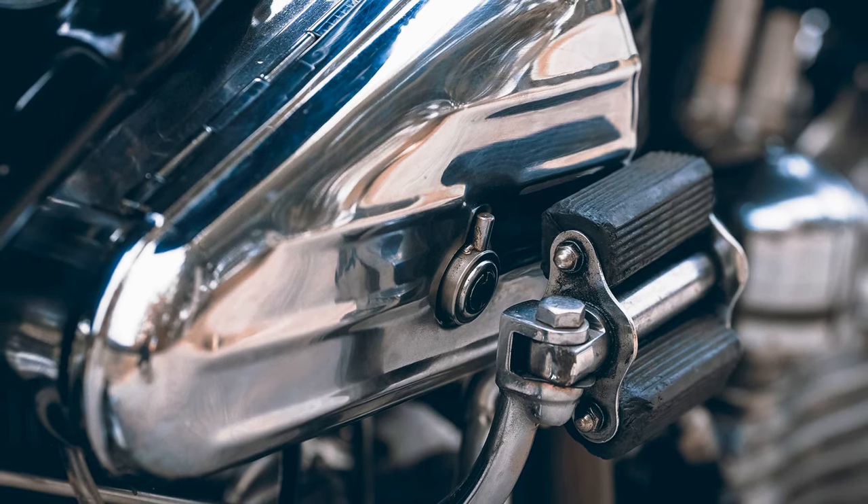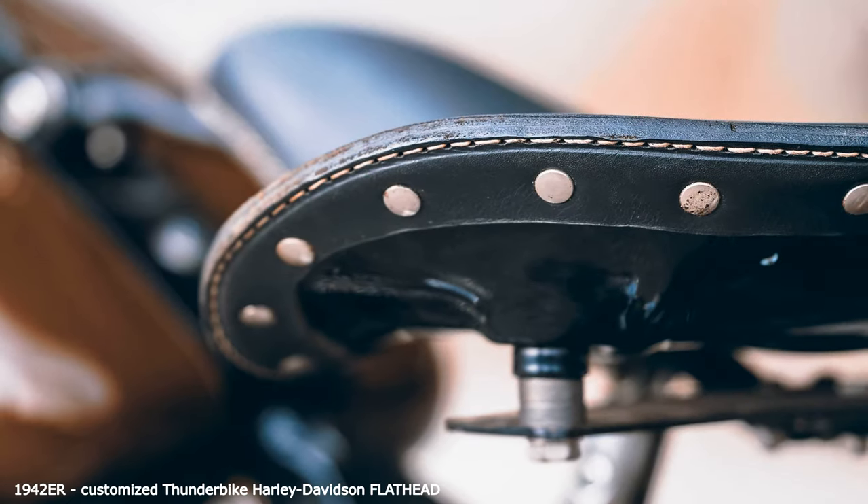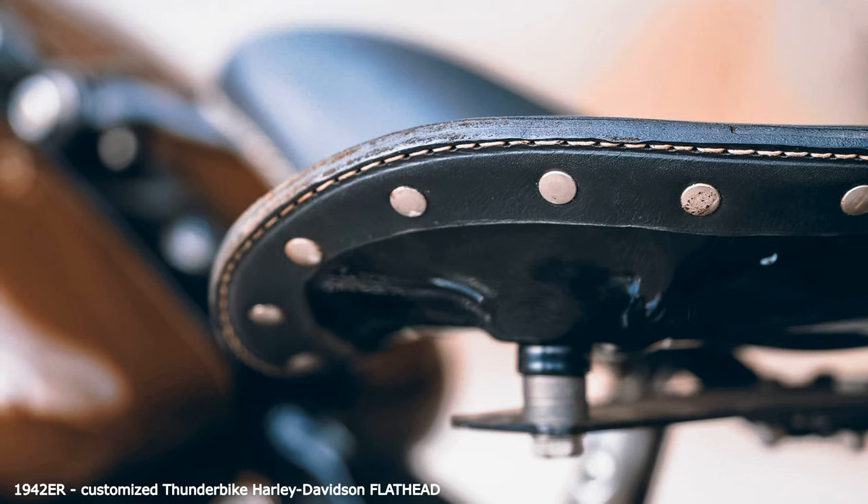The V-engine, which became known as the flathead, was a side-mounted variant of the Harley-Davidson in various variations, later produced in large quantities for the military until 1948.